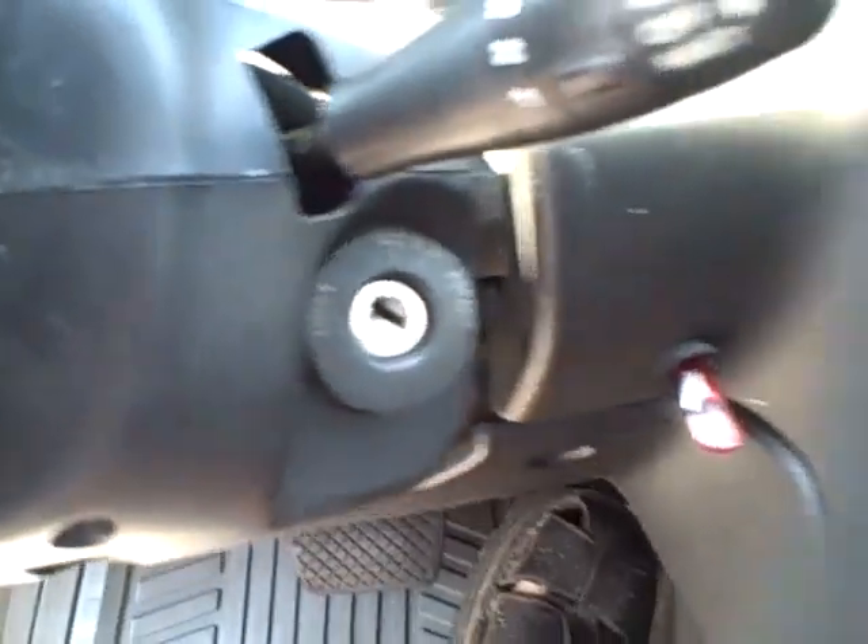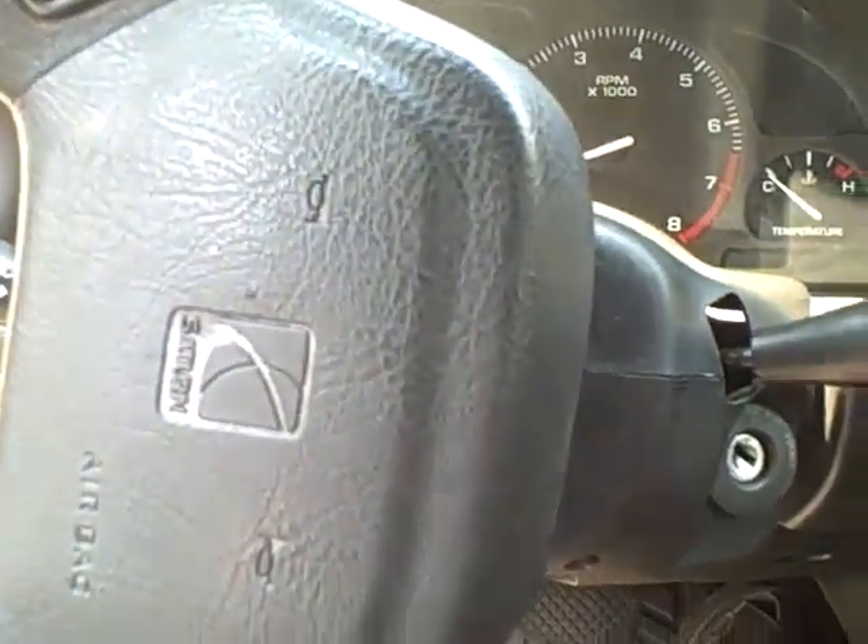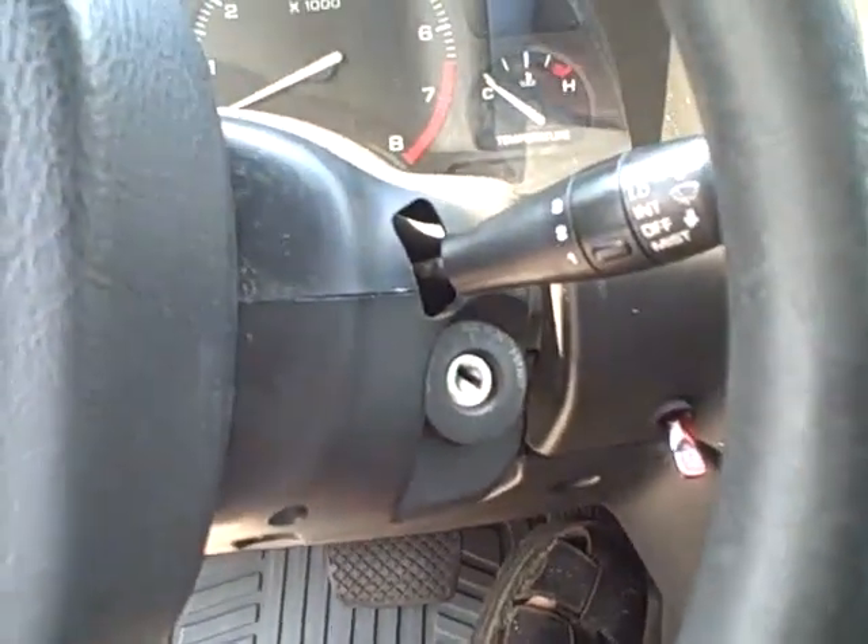All right, this is Rob. I'm gonna show you how to change a lock cylinder on a Saturn 2001 SL2.